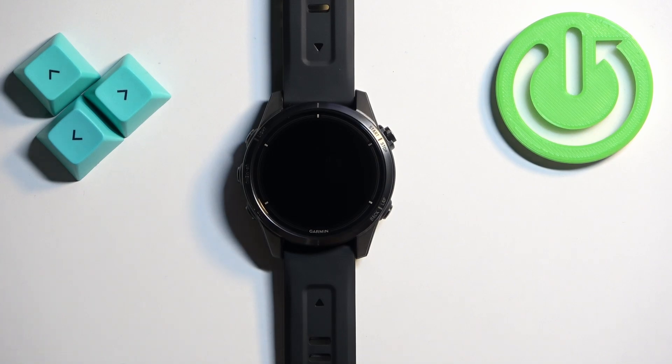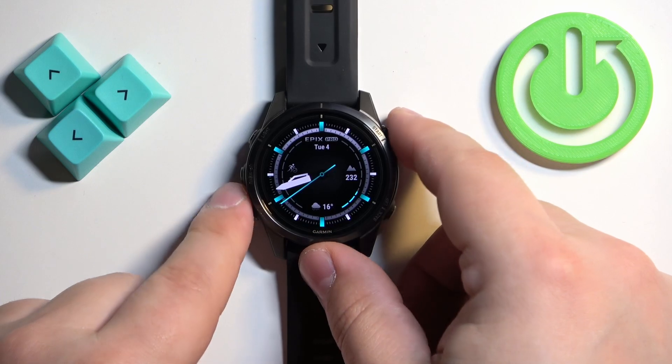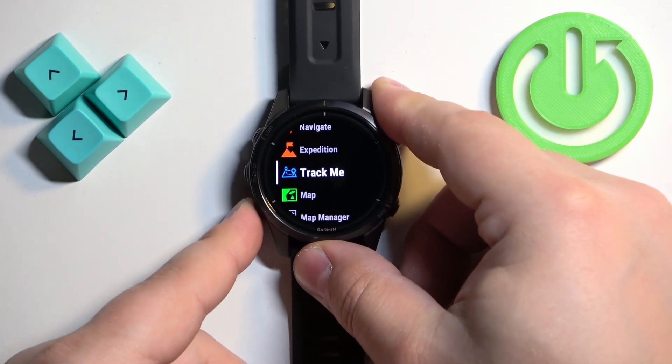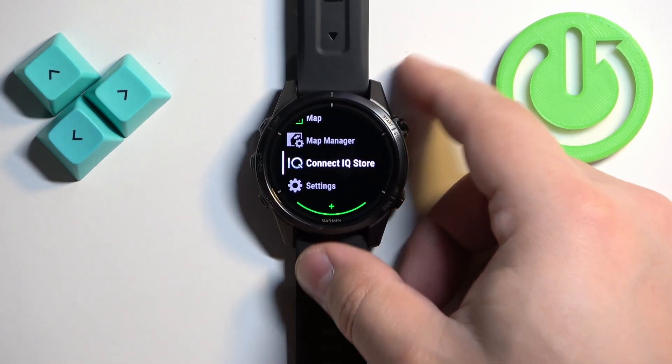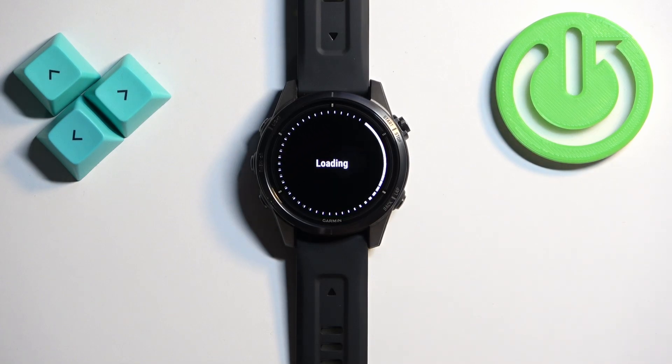Let's wake up the screen on our watch — we can do it by tapping on it. Then press the start button to open the favorites menu. Scroll down through the list of apps and functions and find the ConnectIQ store. Once you find it and select it, it will open the ConnectIQ store. If your watch is not connected to the Wi-Fi network, you will see a pop-up telling you to connect.